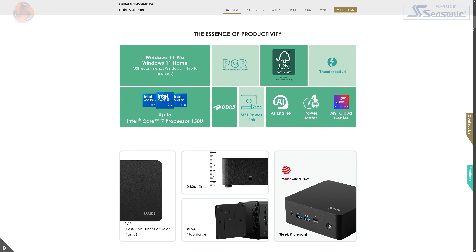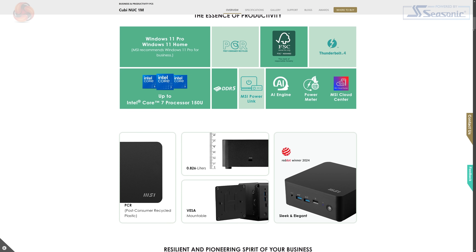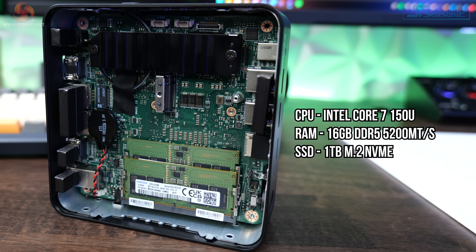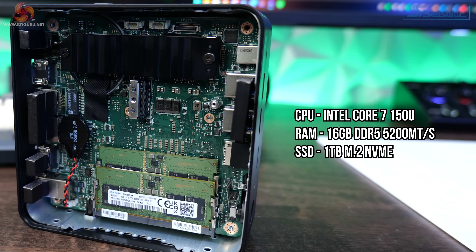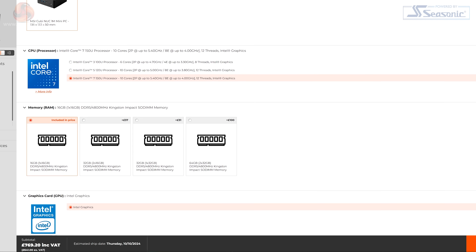The QB 1M comes in a variety of different specifications, all based around Intel Core 14th gen processors. Pricing starts at roughly £550, but given how many different SKUs there are, we'd be here all day if I went through all of them. The specific model MSI sent me has a Core 7 150U CPU, 16GB of DDR5 memory, and a one terabyte SSD. Picking up this exact model will set you back roughly £770.